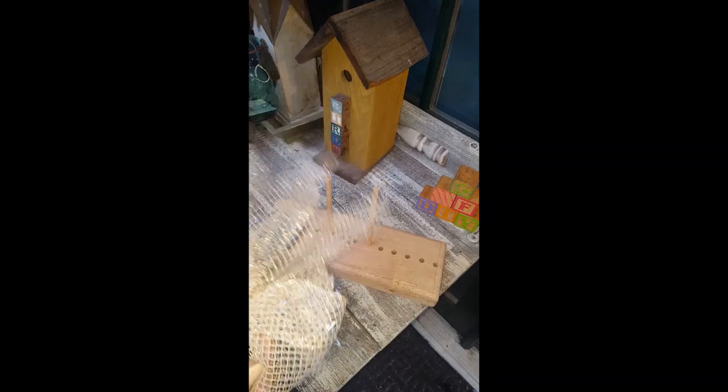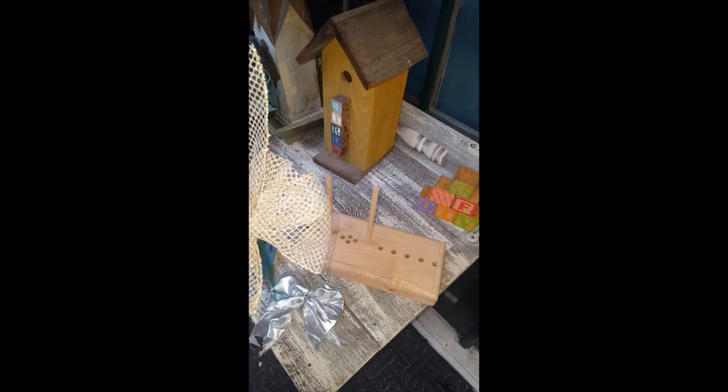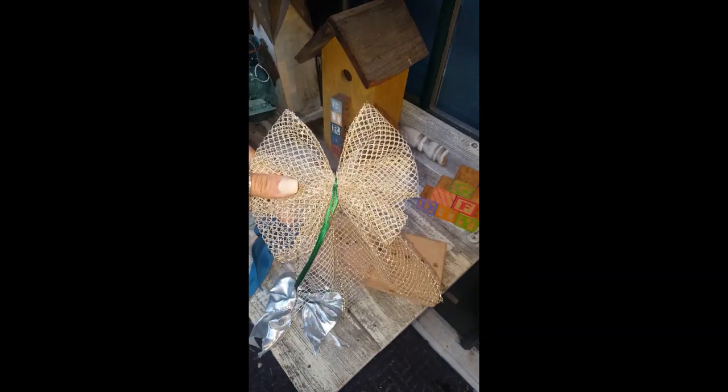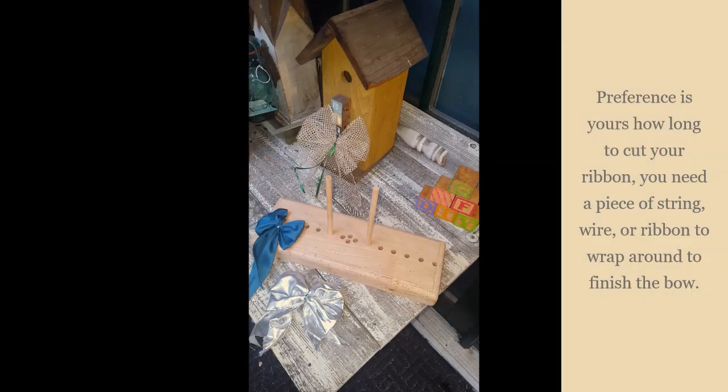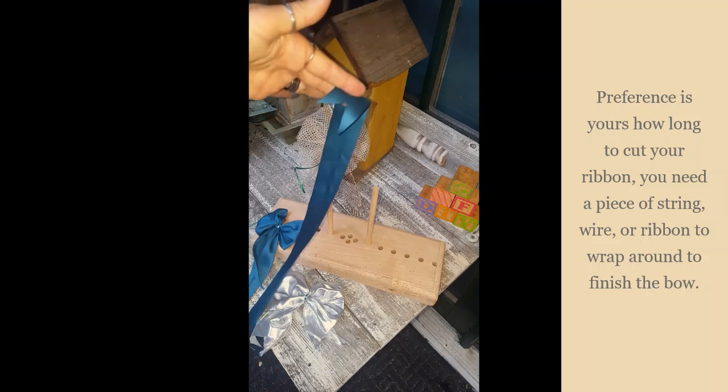I use ribbon when I go to tie it down — I just think it looks nicer. It gives it a nice little touch. If anybody were to see it, they would just see a little bit of satin in there, so I just think it looks nicer.